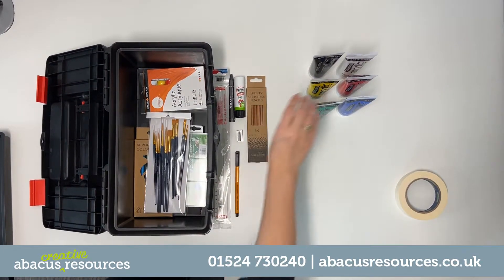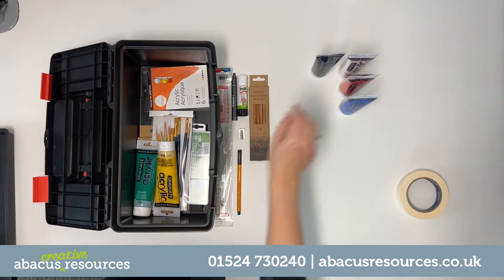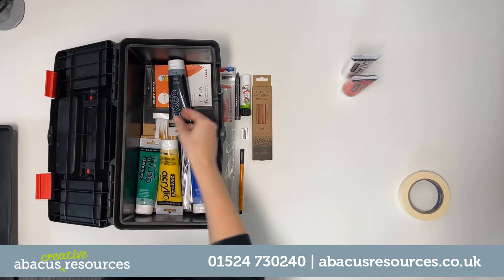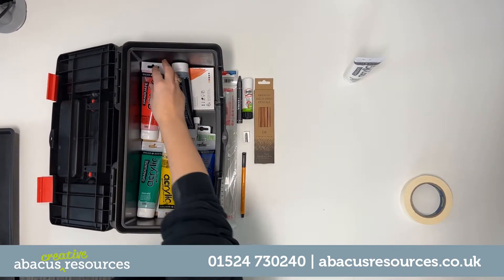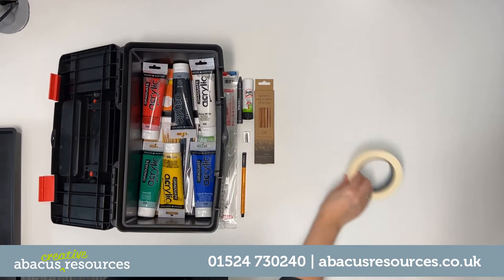Pre-assembled with everything your students need, choose from our range of ready-made options or why not create your own? Your students' creative kits can be packaged for your requirements. From our handy project bags to our sturdy caddy boxes, there are plenty of options available.